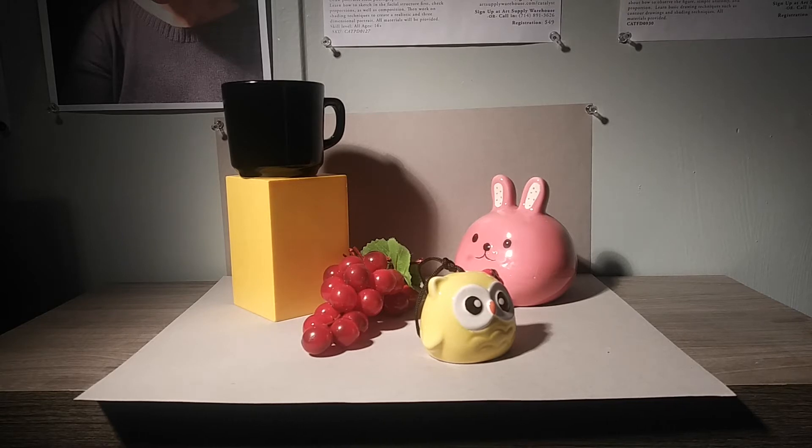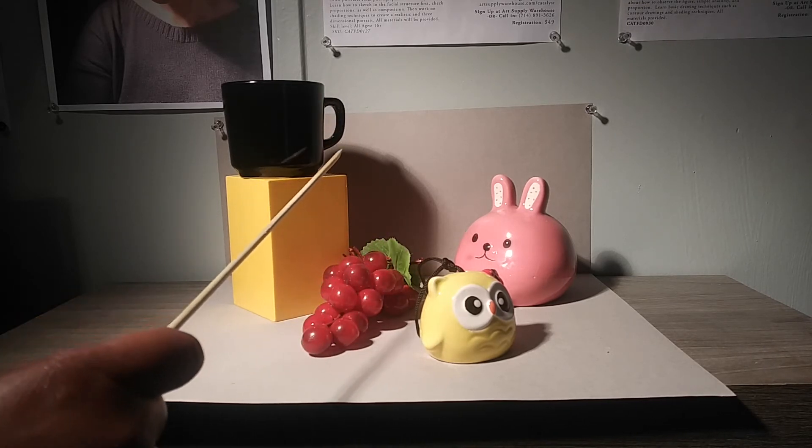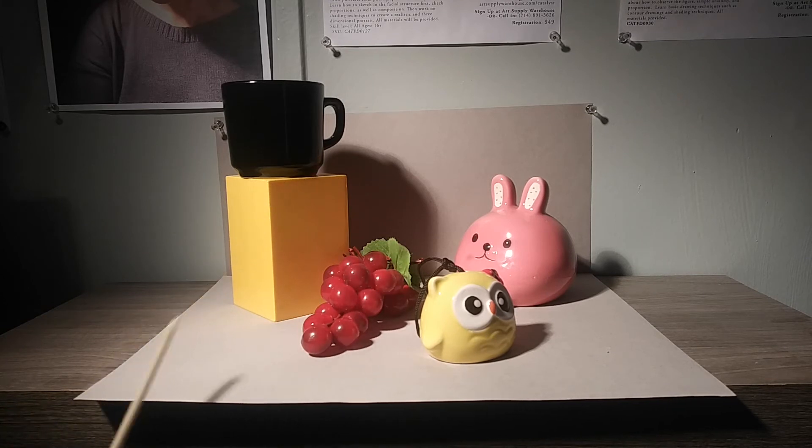Now I'm going to talk about composition. As you can see here, I have five objects. I'm going to talk a little bit about an easy way to think about composition when you're composing your still life. You want to think about having a foreground — the things closest to you — a middle ground, which is the things in the middle of your composition, and also a background. Making sure you have all three is very important and one of the quickest and easiest ways to deal with composition.